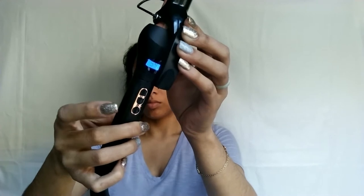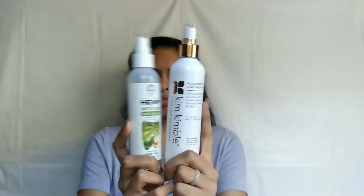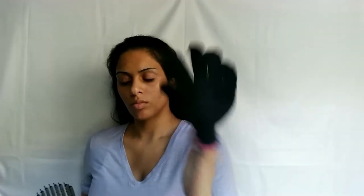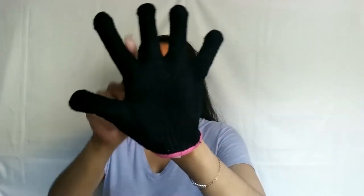We also have the digital display to tell us our temperatures, and adjustment buttons to raise or lower the temperature, as well as the power button — you do have to hold it down for a second for it to turn on. This wand also comes with a heat glove. I notice whenever I get a heat glove in hot tool packaging it's really never that thick, but this one I really like — it's just a bit short on my hands.